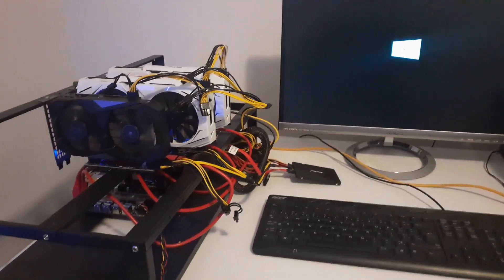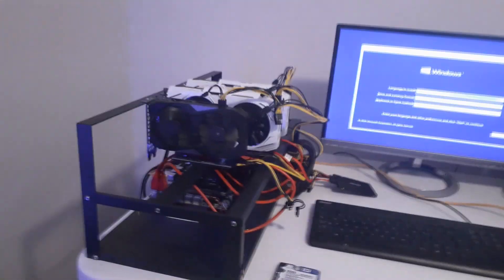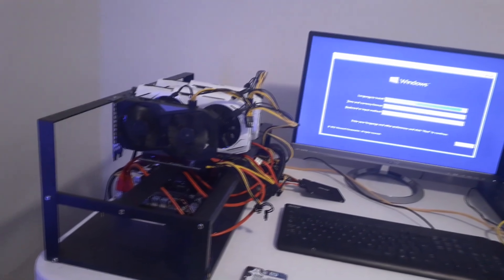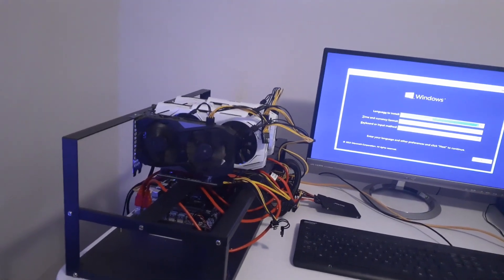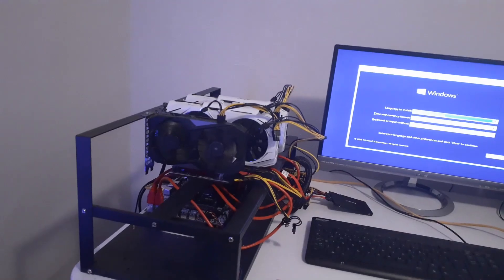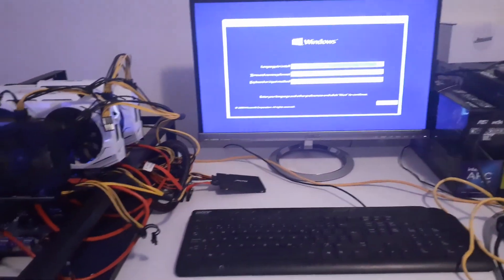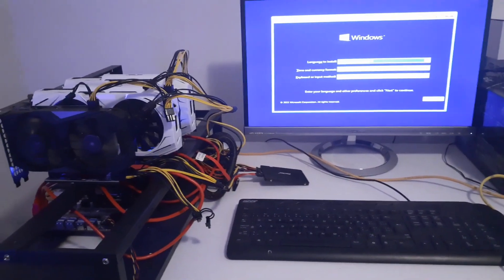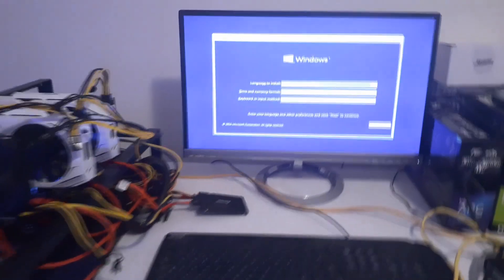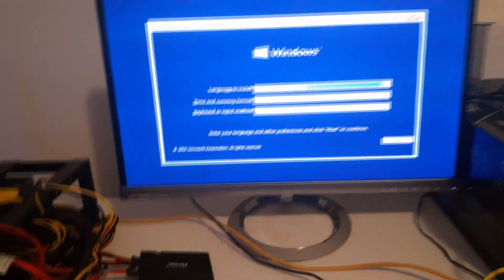I reflashed the USB using the GPT partition setting in Rufus. I'll double-check that now by opening Rufus - I can't view it since the USB isn't plugged in, but I believe it was GPT. MBR is for older motherboards and GPT is for newer Windows installations. So we'll boot from the USB and see if it detects the SSD.